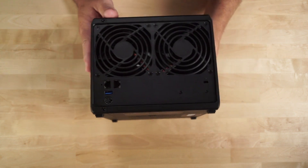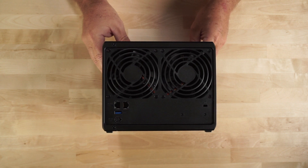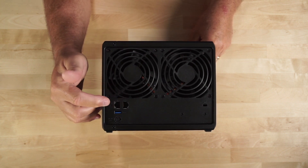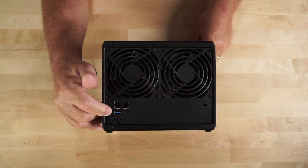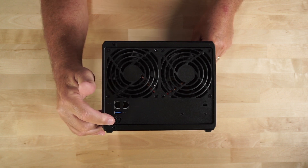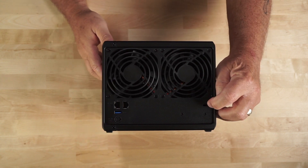On the rear of the unit, you have two cooling fans, two one gig Ethernet ports, the second USB 3.2 Gen 1 port, the port for plugging in your external power brick, and finally a Kensington lock.